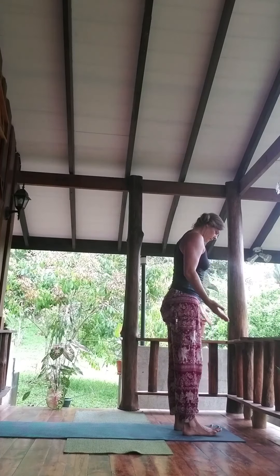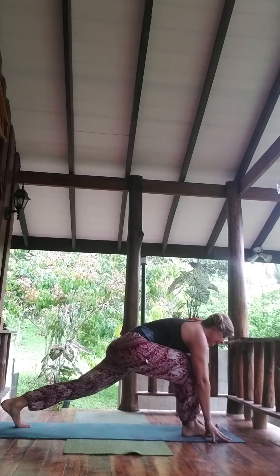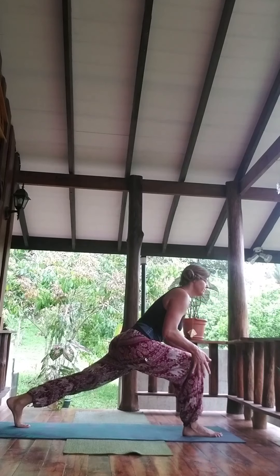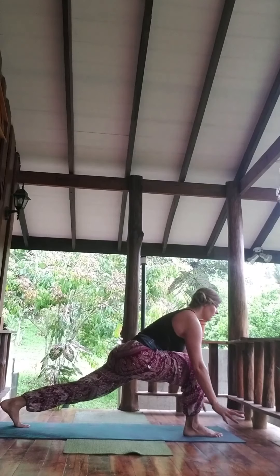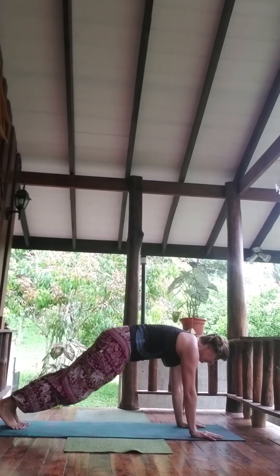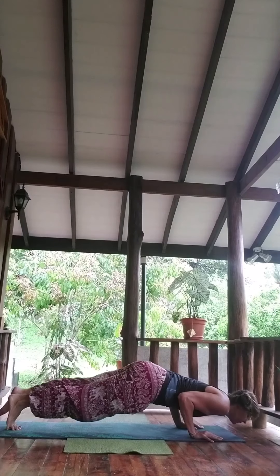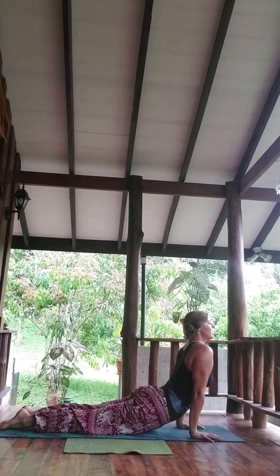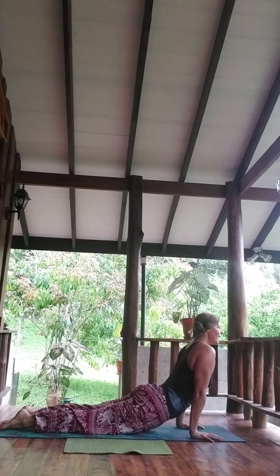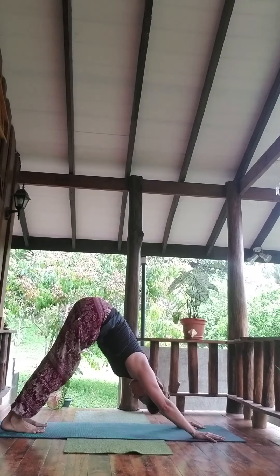Honoring your being and your breath, adding on a few holds and pauses — whatever you may need. Option to flow through full Chaturanga: inhale, exhale to lower, elbows to the ribs, inhale, up dog — feet and hands only on the surface. Exhale, Adho Mukha Svanasana.